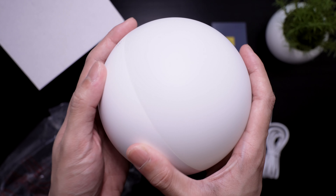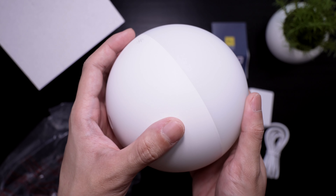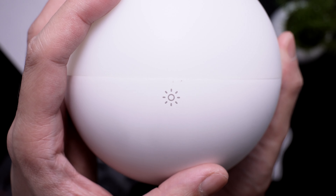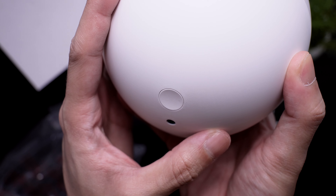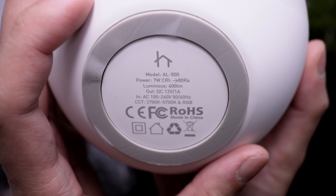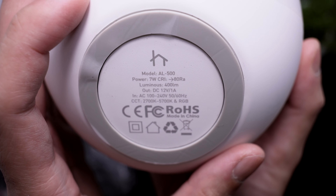It has a matte texture all through its surface. Up top, we have a touch sensitive button for controlling the lamp. At the back, we have a single button for pairing. Then we have the power slot. At the bottom, we have an anti-skid pad and its specifications.